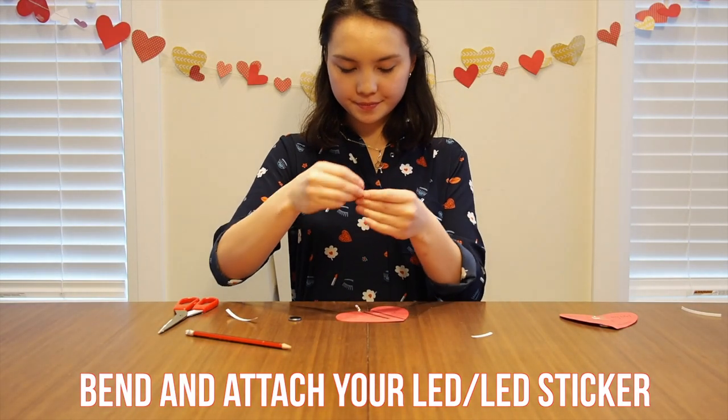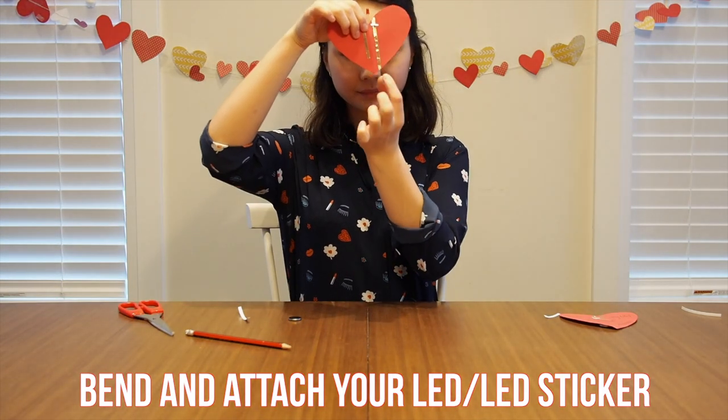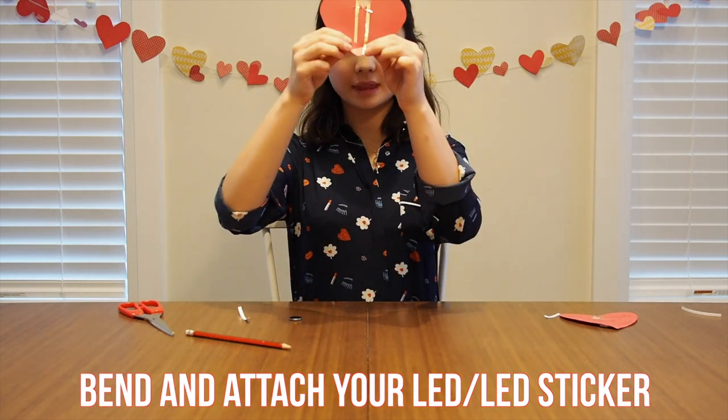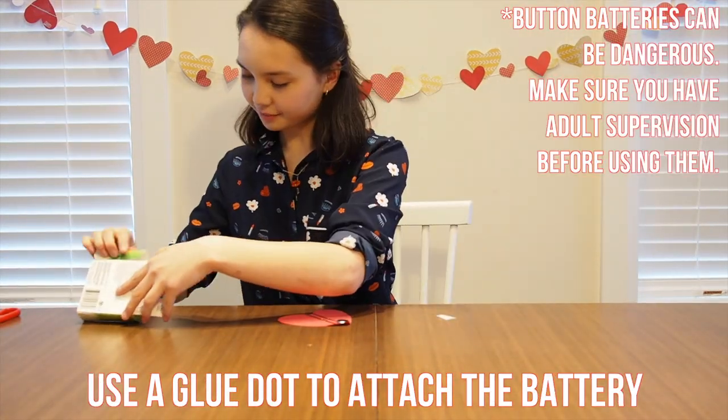Bend and attach your LED light or your LED sticker to the top of your card. Fold the bottom point of the heart up in order to make a little switch. Use a glue dot to attach the battery to the fold.